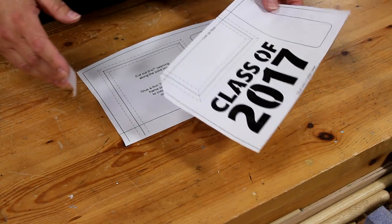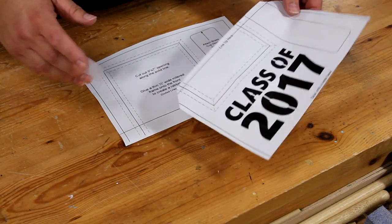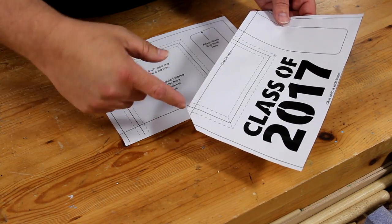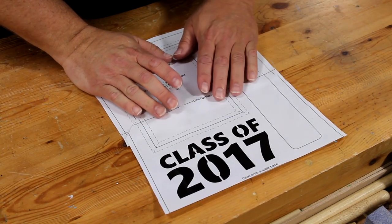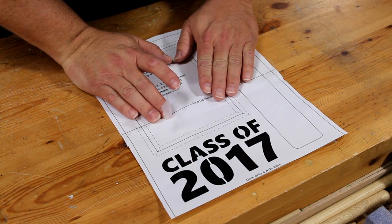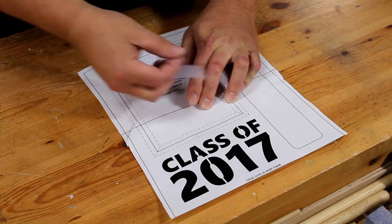The template is too large to print out on one page so you have to tape two pages together. I've found the easiest way to do that is to cut off the corners of these lines here so that you can line them up and match them up as best you can, and then just tape them together.